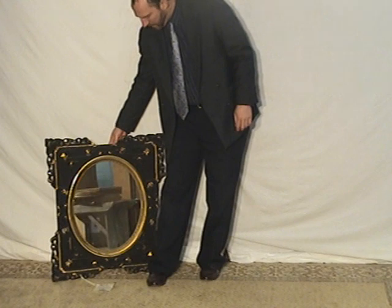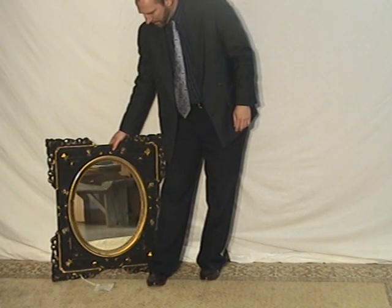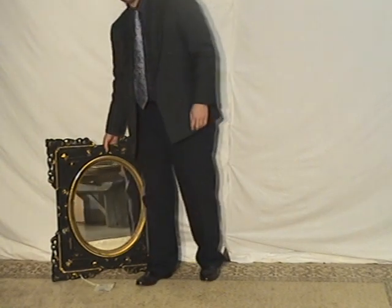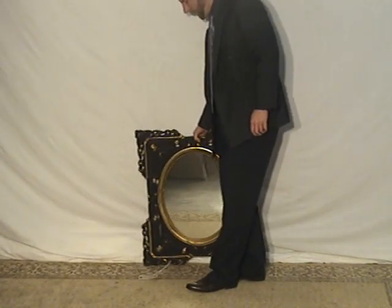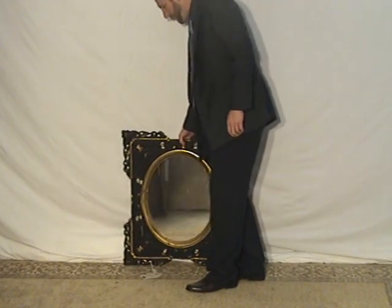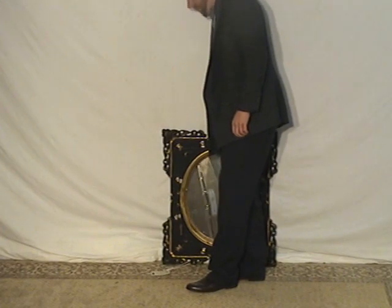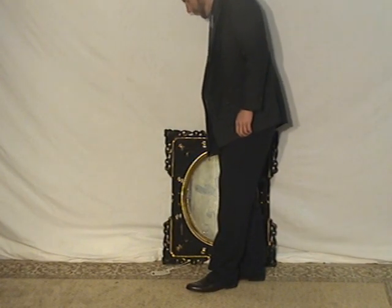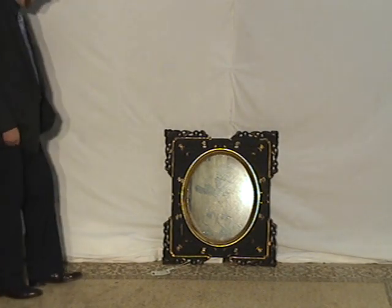We do really try to get a lot of good bargains for people. Sometimes people just call us and say they're moving and they'd like to take care of some of the furniture they've got in the house — will we move that for them? We'll do that and try to get people a little bit of something for the trouble.